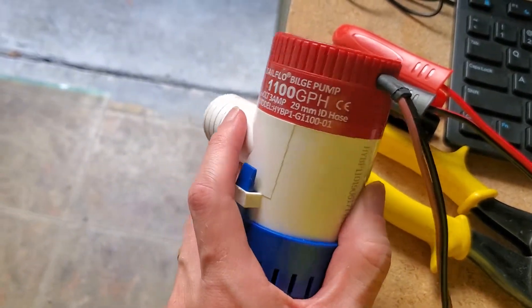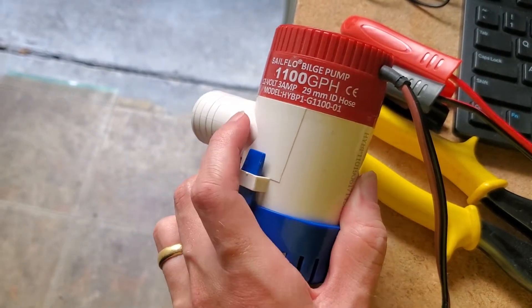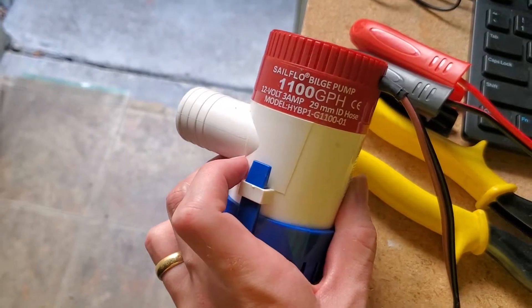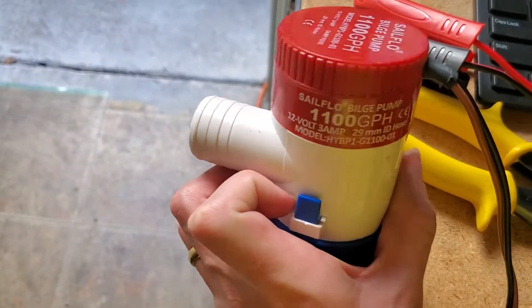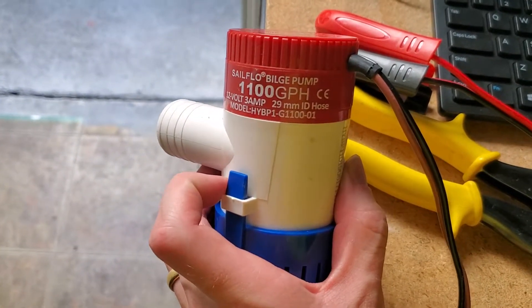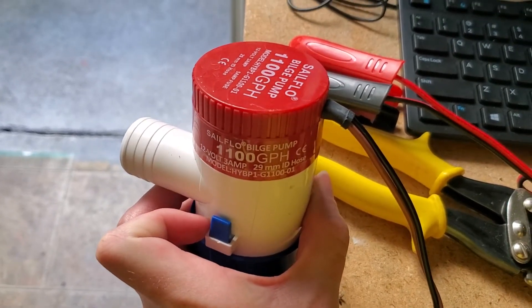So to summarize: less than $20, built like a tank, submersible, ignition protected, 1,100 gallons per hour, and though the rated draw is 3 amps I'd say more like 10 amps at startup. It's a really capable, really cheap bilge pump and a versatile 12-volt pump for any project you're working on. If you find this helpful, please subscribe to my channel — it really helps.